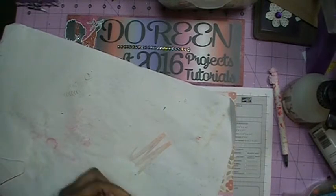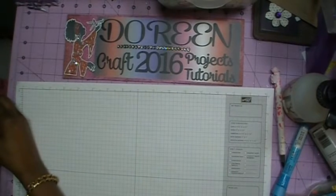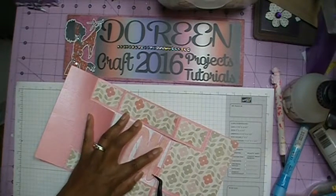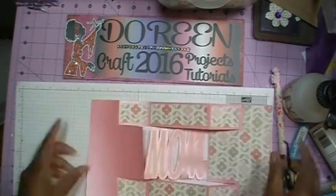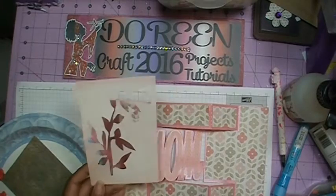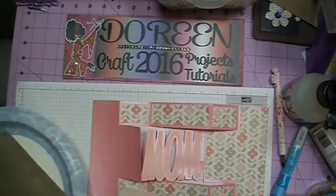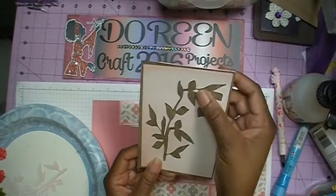Now we can start working on the front portion of our card. I'm using the My Mind's Eye Lost and Found paper — actually the reverse side of the paper I used for the word MOM. I've also cut out another sheet that's going to go on top, which looks like this. Don't throw away the negative space piece because you can use it for something else — I'm actually going to use it on the front of the envelope.